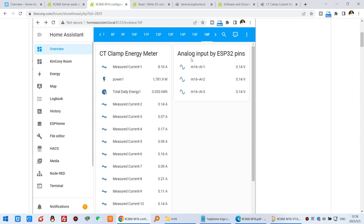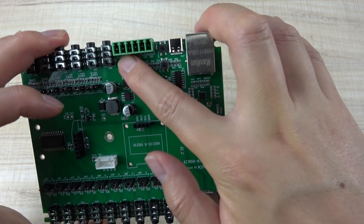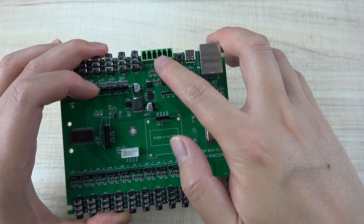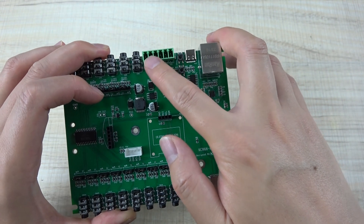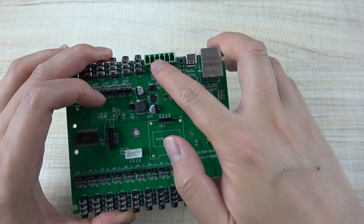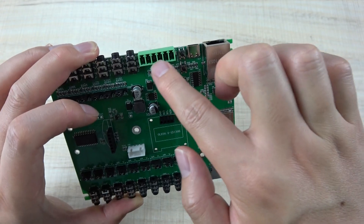There are also three channels of analog input on the ESP32 GPIO pins — three channels of analog input not connected to the energy meter. You can connect a DC 0-25V voltage sensor to this part.